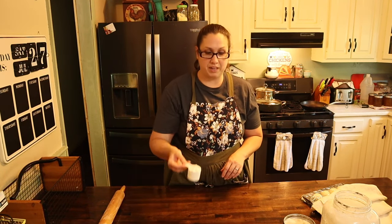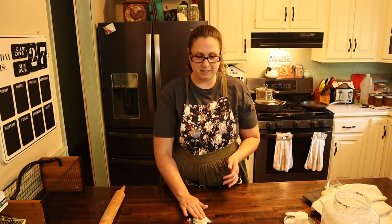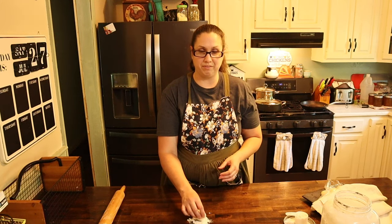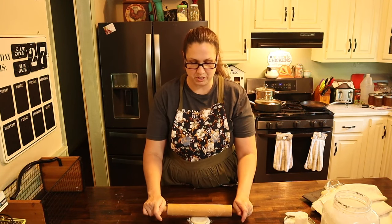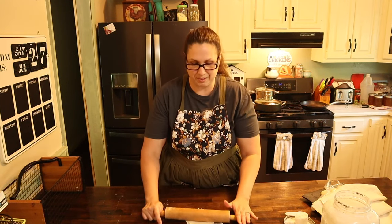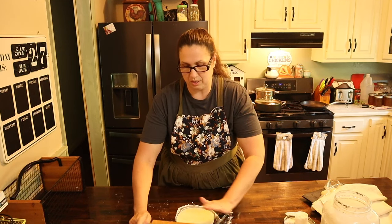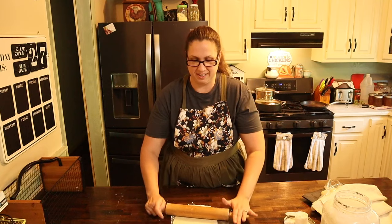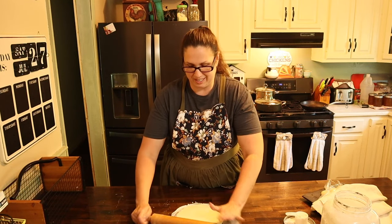Our tortilla balls have rested long enough, now it is time to start rolling them out. I have my rolling pin and some flour to help roll out these tortillas. Take your dough balls and pat them into the flour on both sides, make sure they are completely coated. Lightly flatten it out, and then using upward motions only, start rolling up, twist it and roll up — keep doing that until your tortilla is almost translucent and you get a nice round tortilla that is nice and thin.